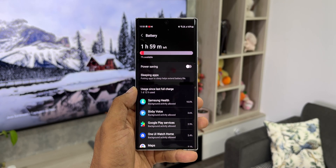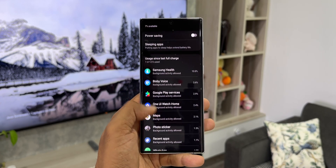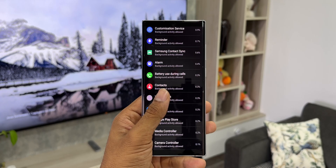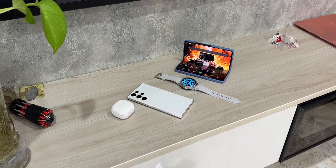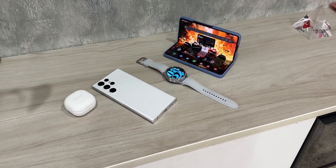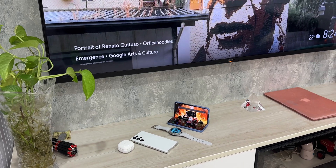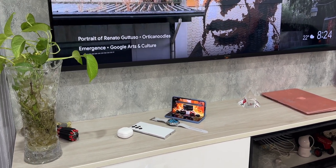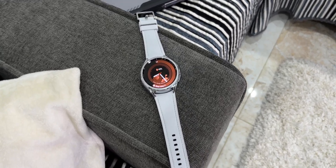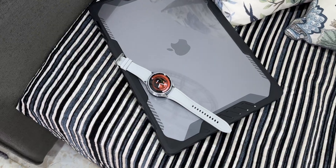As you can see in the usage breakdown, there's no assistant, no gestures — Samsung Health 10%, Bixby voice, Google Play services, maps, photo sticker, recent ads, etc. If you charge the watch in the morning, you'll be able to use it till the next day afternoon. The caveat is that the next day you might have to charge it in the afternoon, as there's a possibility it can die before you get home from work. You'll probably have to charge this watch every day, either at night or in the morning.